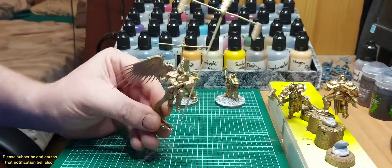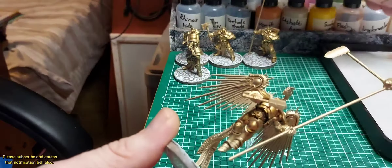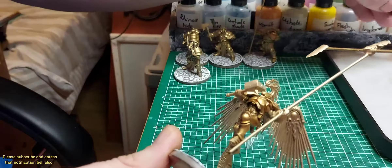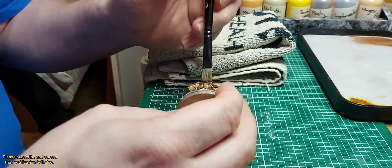Then I just undercoated them all with a spray primer of gold — it's just the quickest and it's quite cheap actually. Then it was just a wash of Reikland Fleshshade over the gold, then a dry brush of Stormhost Silver.